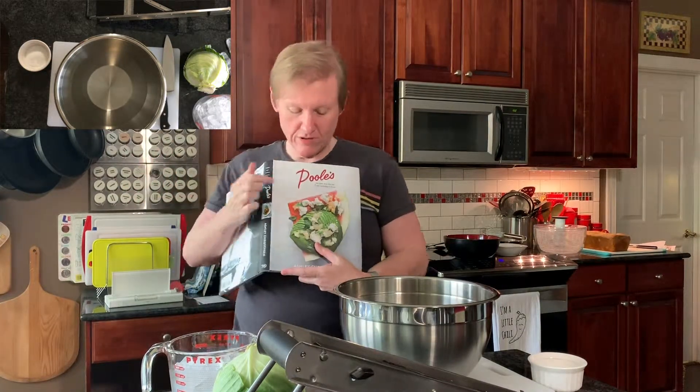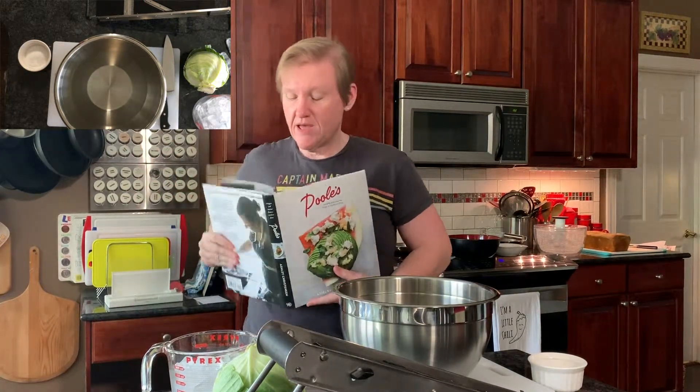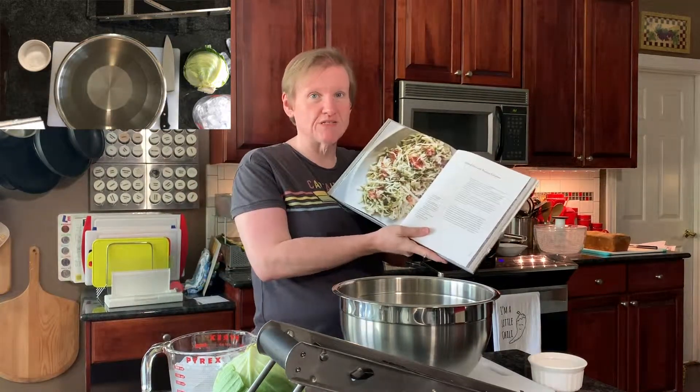Hi guys! Welcome to Cooking the Books with Heather. Today we're cooking out of the Pools Diner cookbook and we're making malted slaw with roasted tomatoes.